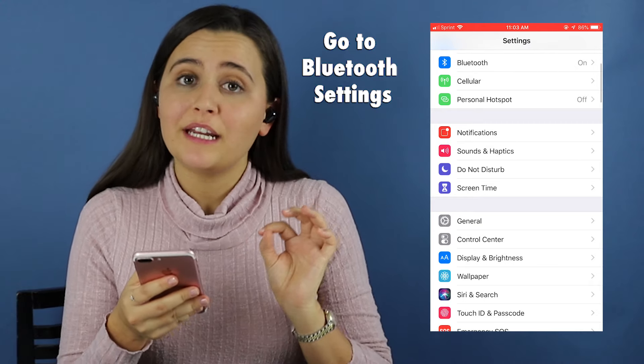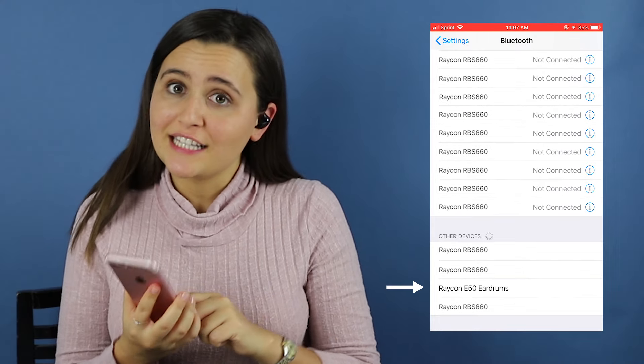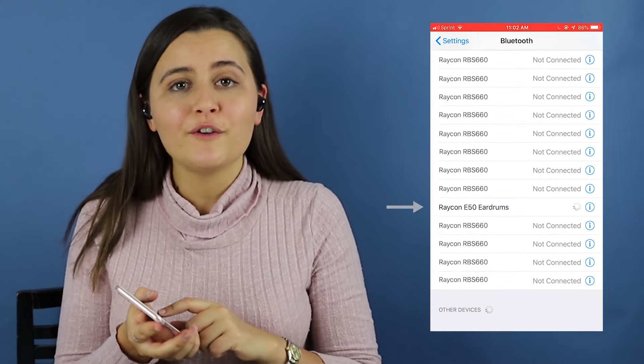Finally, you're going to want to get out your phone and go to your Bluetooth settings. Once you successfully pair them to your device, your earphones will say 'connected' and that means you're ready to go.